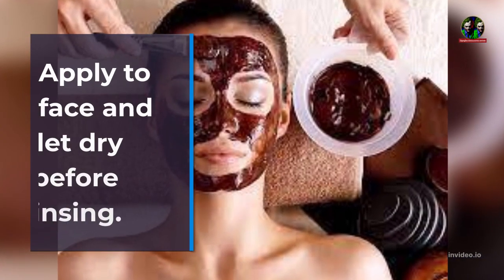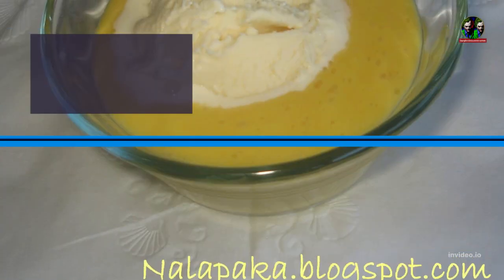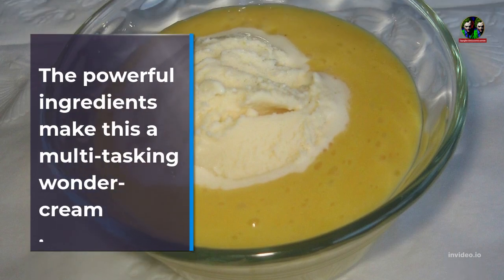Apply to face and let dry before rinsing. The powerful ingredients make this a multitasking wonder cream.